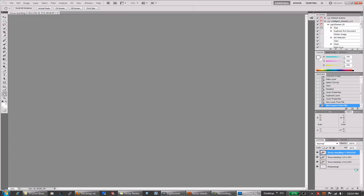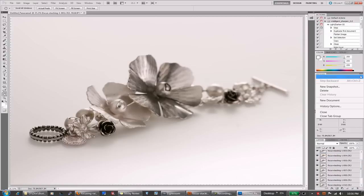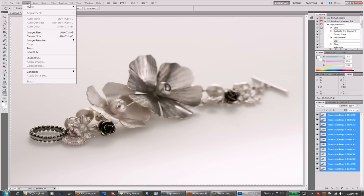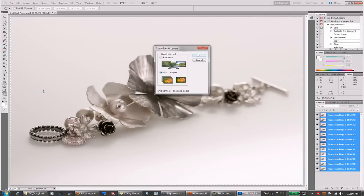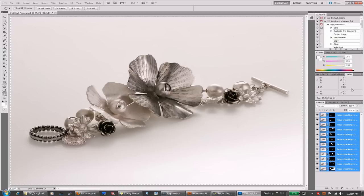Each new image appears as a new layer in the file. Now we need to select all the layers and go to Edit → Auto Blend Layers. We select 'Stack Images' — not Panorama, but Stack Images. We click OK, and we get our blended image.